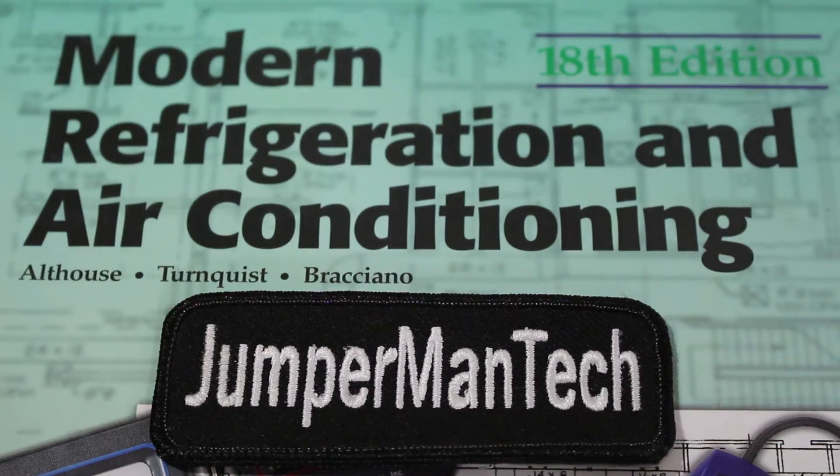Hello everyone and welcome to Jumper Man Tech, where we specialize in HVAC but do everything DIY. Today I'm going to show you how to bond copper, brass, and aluminum without soldering or brazing.